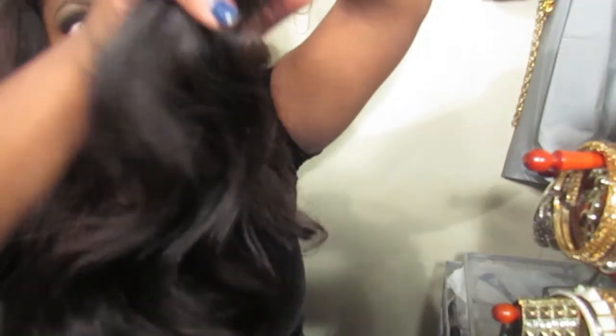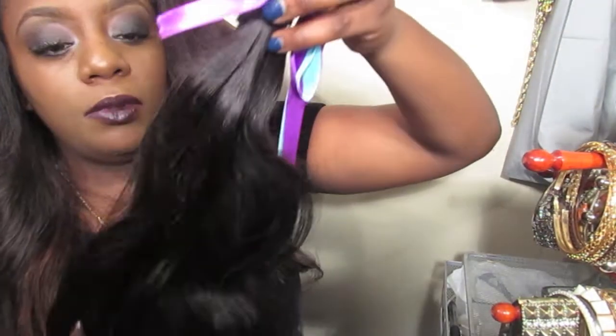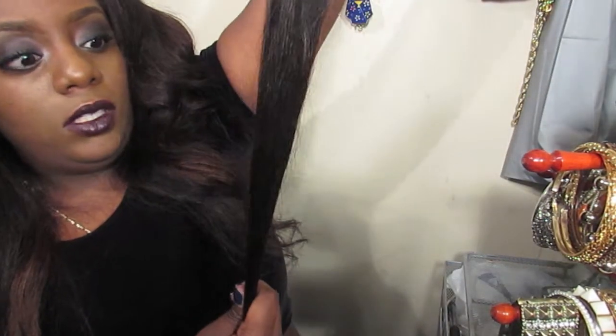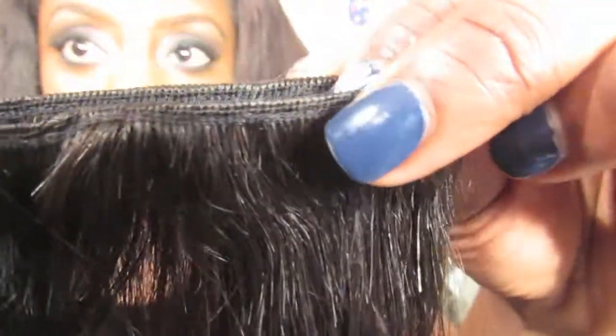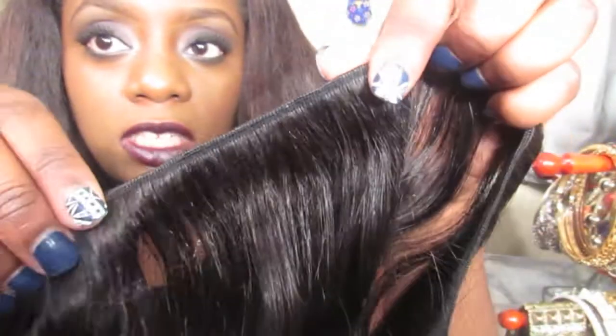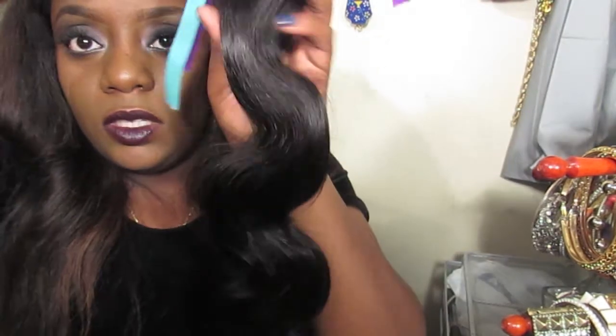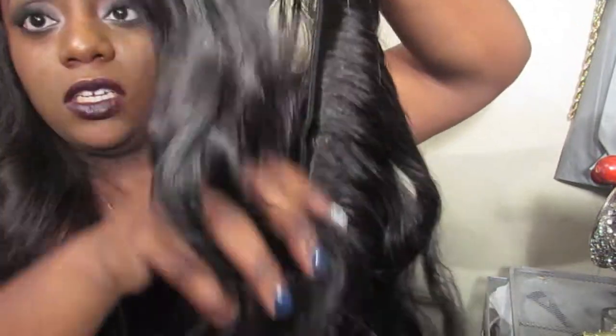I'm not experiencing any shedding just by running my hands through it, and that's a real big plus for me. It smells really good. As you can see, it is thick from root to tip, which is good. It's constructed really, really well. There are very minimal beers — not noticeable at all, as you can see, not sticking up. This is the 22 inch.